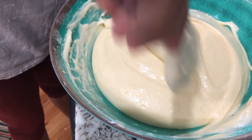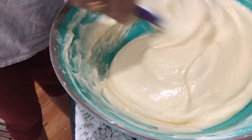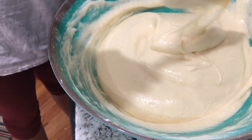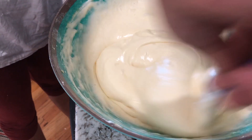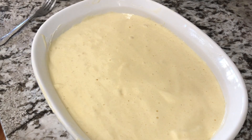We will cook the whole pan with a small bowl, so we will cook it in the first place. We will fold it in a circle shape and mix it into the cake batter.